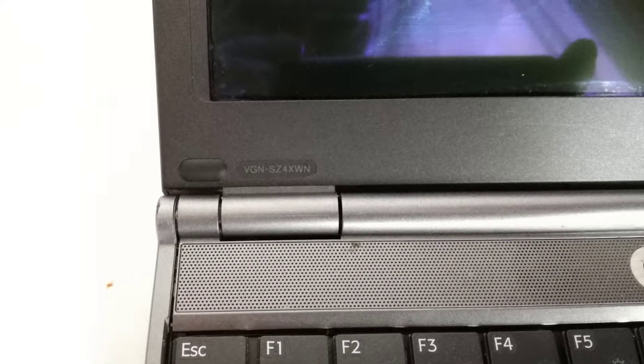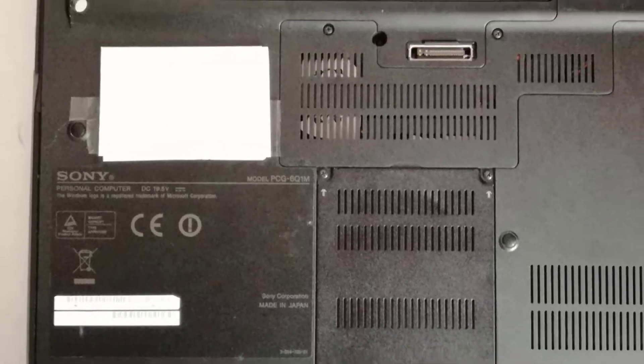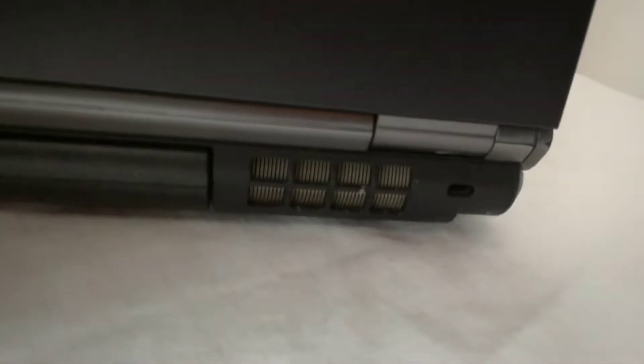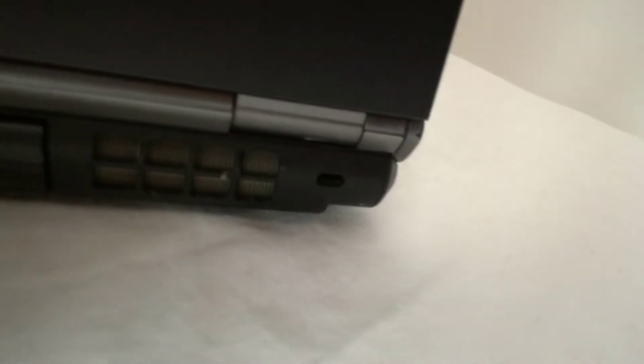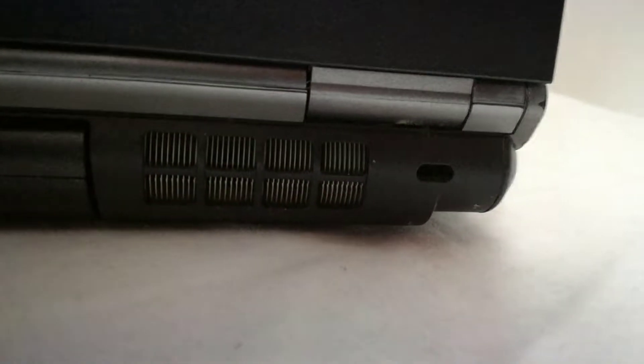This is my friend's old Sony VAIO VGN-Z4XWN model PCG-6Q1M laptop, and I will make a few videos about this laptop. Obviously it needs a fan cleaning, because the fan is really struggling to cool down the CPU. I don't know if my phone will pick up the fan struggling sound, but it is very loud. The fan is struggling and the airflow is very low, so I need to disassemble and clean the fan.